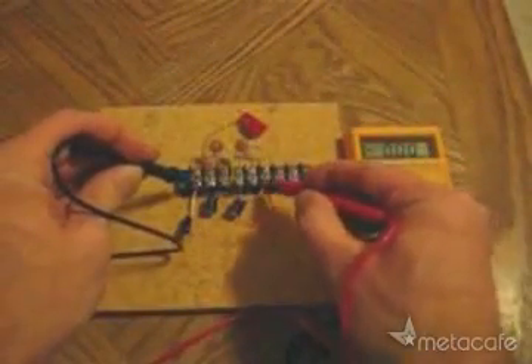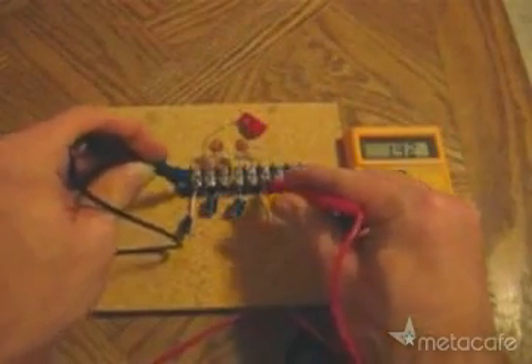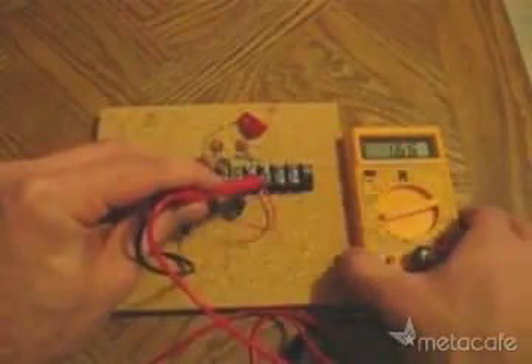And now let's measure the voltage now that we have the antenna hooked up. Check that out — this is free electricity. I'll just hold this up so you can take a closer look at what we're getting here.